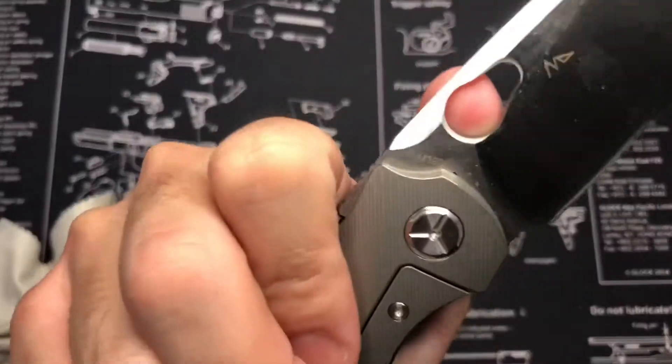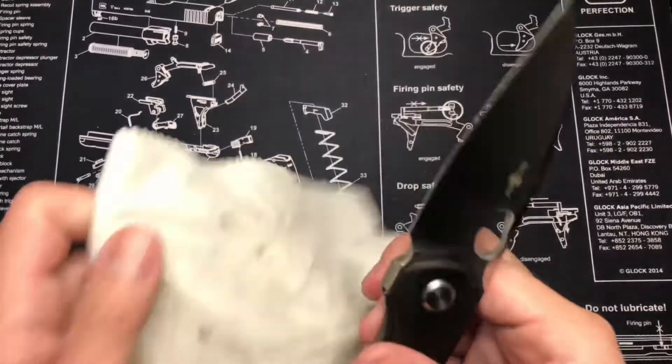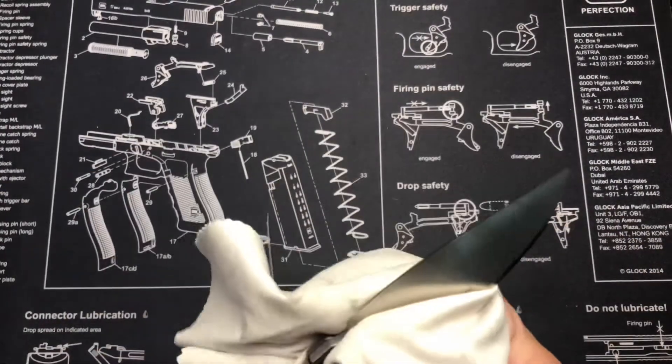Yep, that's M390 right there guys. It's a pretty big blade.